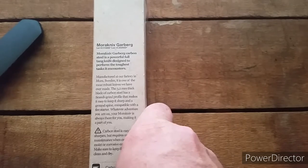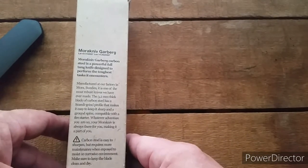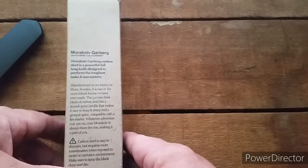I tried looking up the story of the Garberg name, but I didn't find anything — I didn't really search very hard. So if you know, you can leave it in the comments below and I'd like to read that.